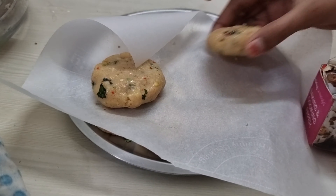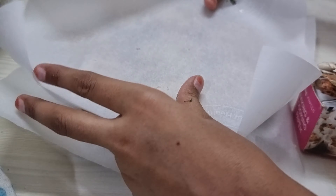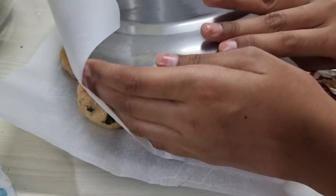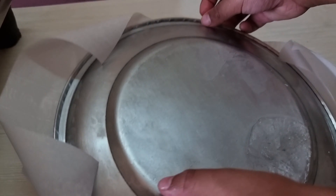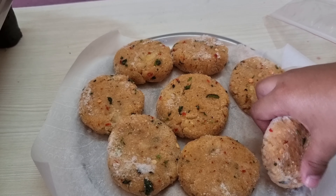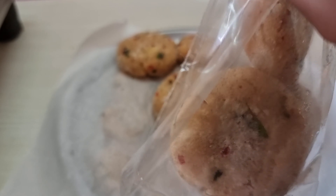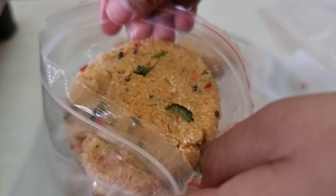Keep these tikkis in the freezer for half an hour. Once they are hardened, take them out and store them in an airtight container or box.